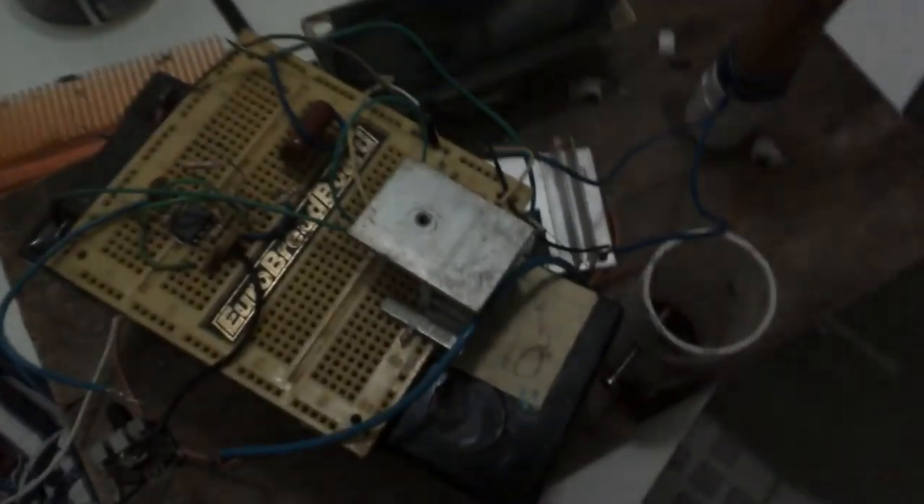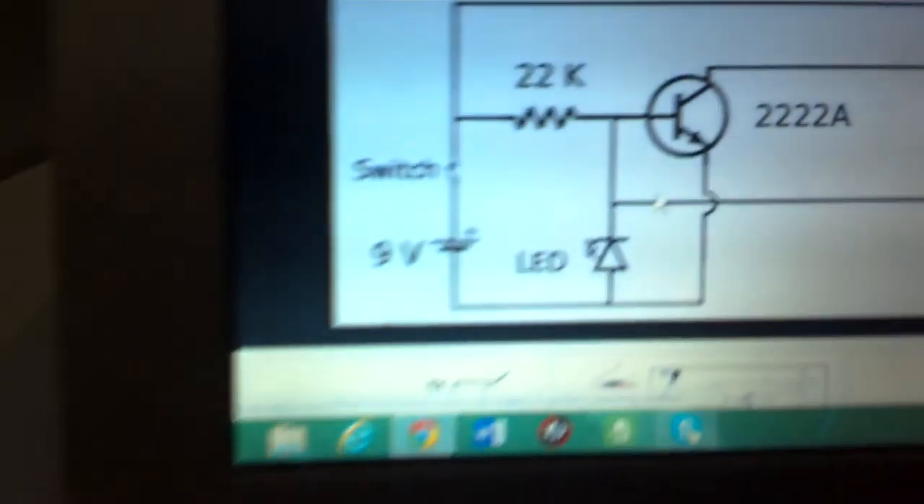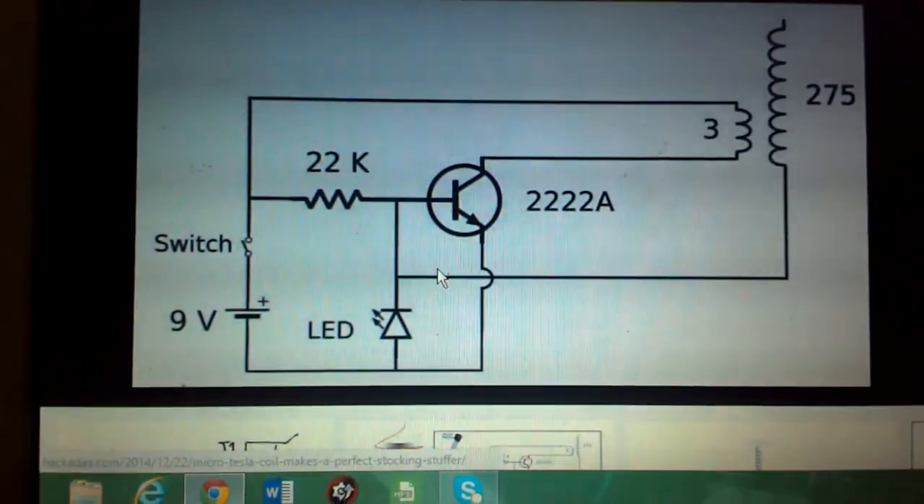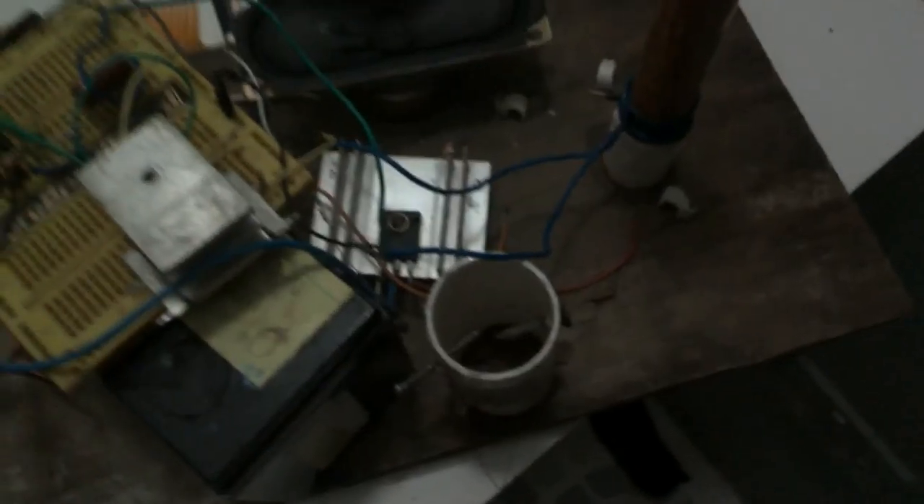Hello guys, today I'm going to show you a short video of my Slayer Exciter circuit. This is the circuit I used, as you can see, and let's get down to testing.